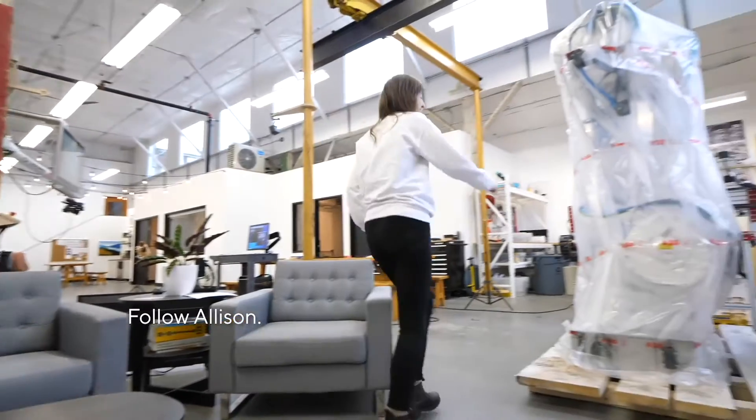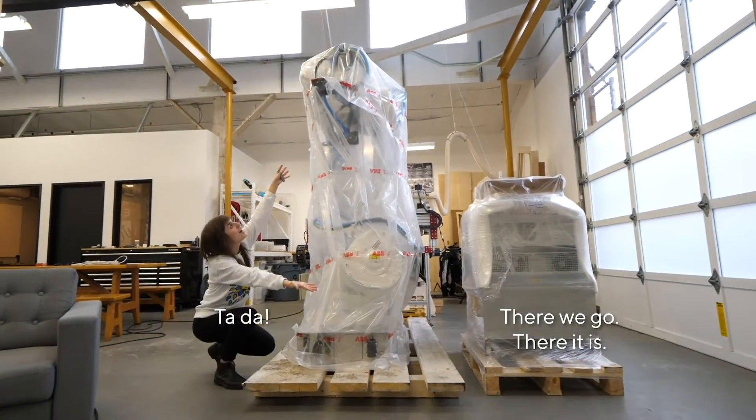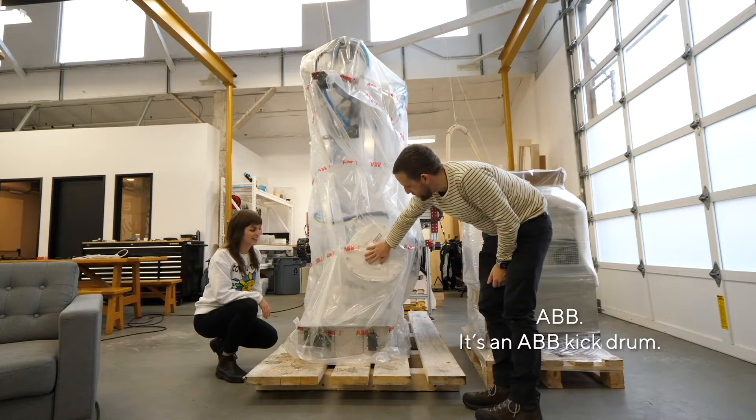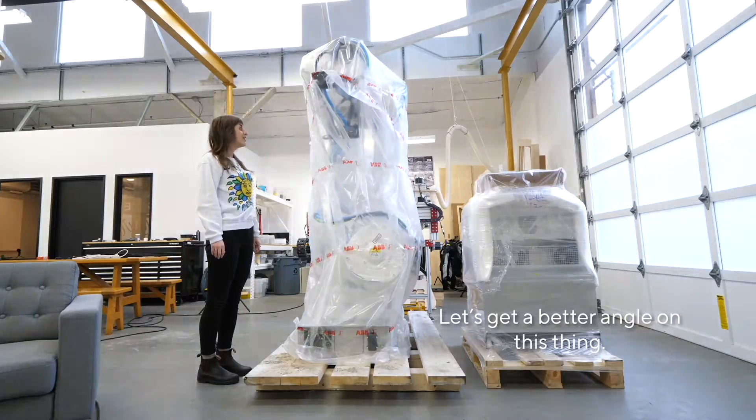Follow me. Follow Allison. There we go. There it is. ADB — it's an ADB kick drum. I think we better take a closer look. Let's get a better angle on this thing. Ta-da!